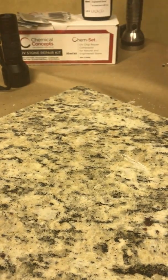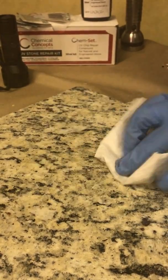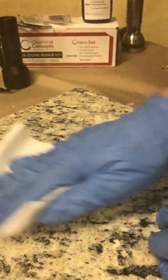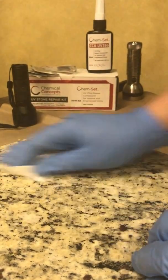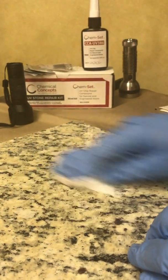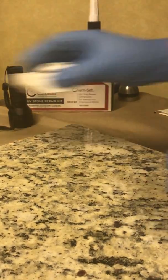The first thing I did — off camera because I don't have a blower here — I just took an air blower, or you can use canned air, and got some of the dust out. Then I'm going to take some alcohol and just clean up the area, making sure there's no oils, debris, or dust that's going to interfere with the bonding of the UV 386, which is our Chem-Set UV 386 repair compound. That's going to flash off quickly too.